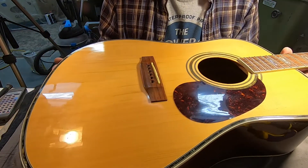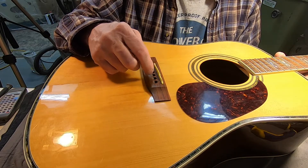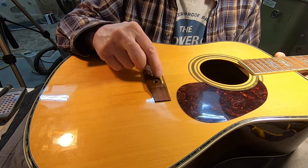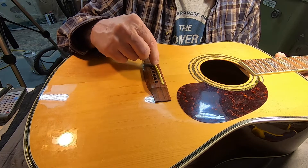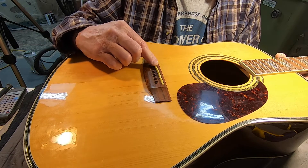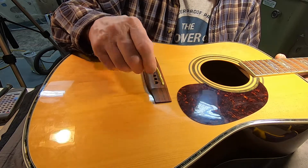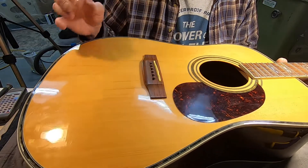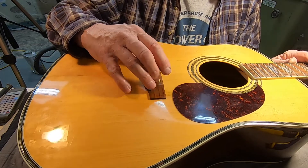When I tuned it up and checked the intonation, this thing was — by memory — at least 10 cents sharp, possibly 5, but it was all the way across. There is a lot of slop in this bridge saddle. It was pulled all the way forward because of that. In an effort to get the thing to intonate correctly, I'll make a new saddle for this thing that fits the groove properly.